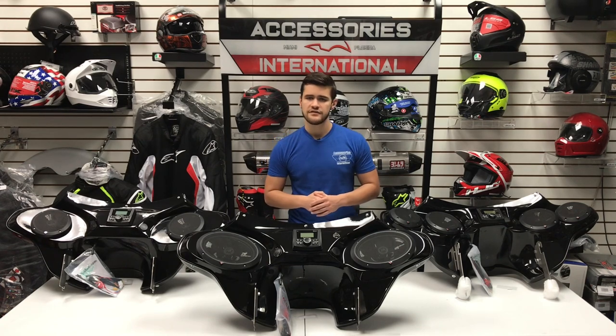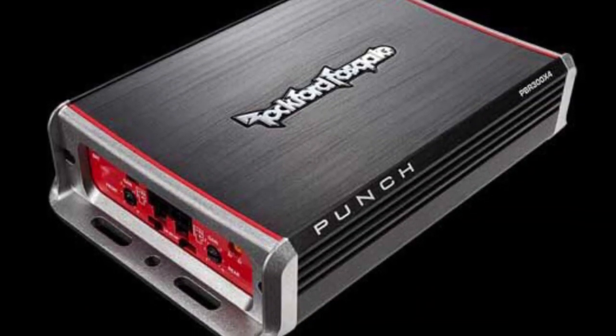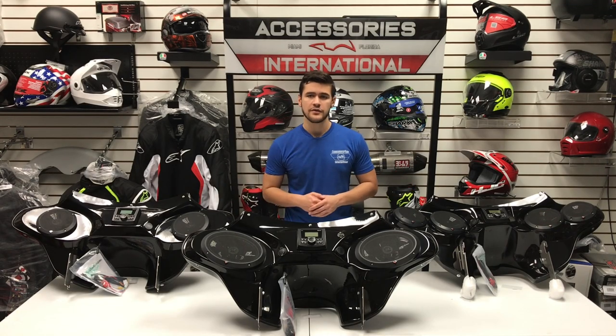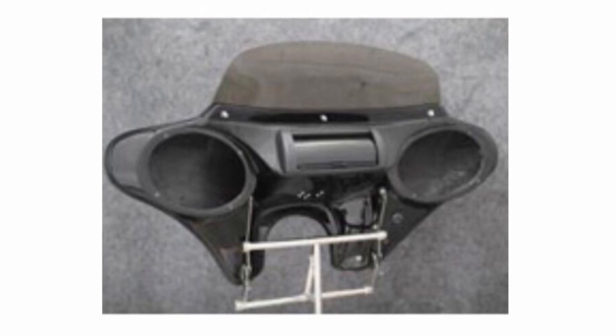On top of the stereo and the speakers, an optional amplifier is also available to provide additional power to your speakers and extra input channels if you plan on adding more speakers to your bike — maybe in some hard bags or a touring trunk. If you prefer not to have a pre-installed stereo system, you can choose the fairing to be sent with just pre-drilled holes and cutouts to install your own speakers and stereo system.